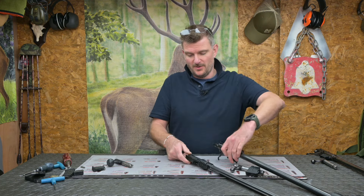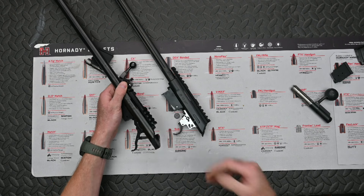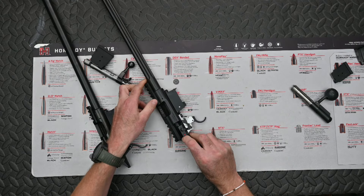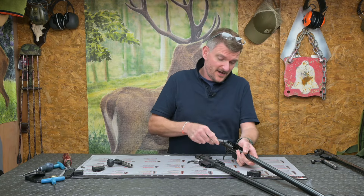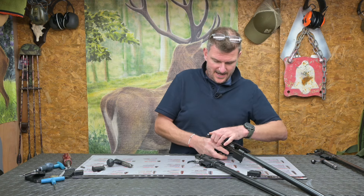On the 452 and 455 you pull the trigger back to draw the bolt out, whereas on the 457 you've got a separate bolt release catch on the side. Safety catch was another big difference going from the 452 and 455 to the 457.